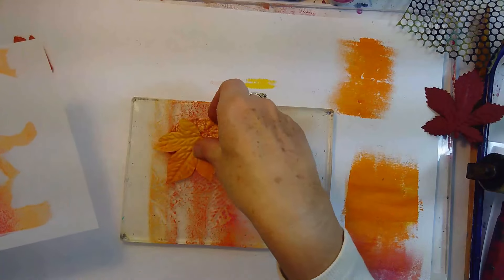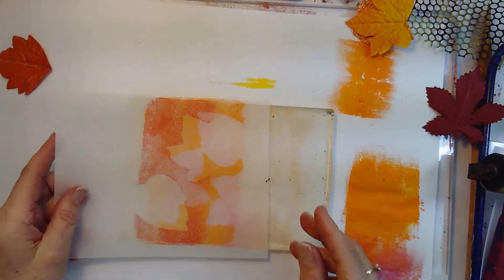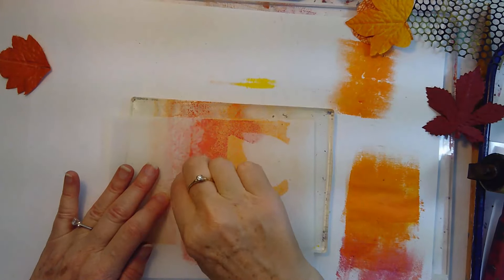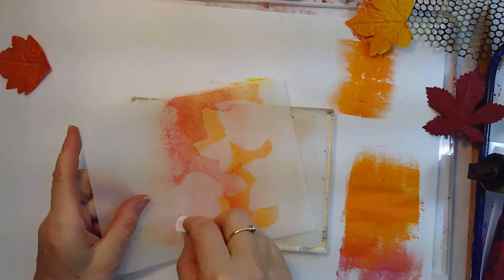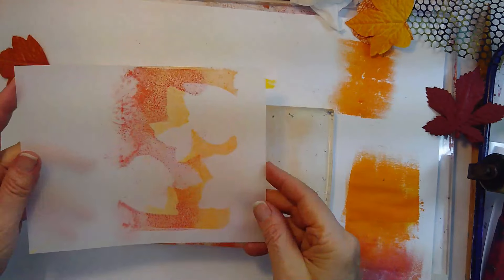I've got a line right here that's a bit too dry and hard-edged, so if that happens to you, you can go in with a wet nap or baby wipe and just feather this edge a little bit. Yeah, I like that more. But this is up to you — when you're doing it you get to have hard edges if you prefer.